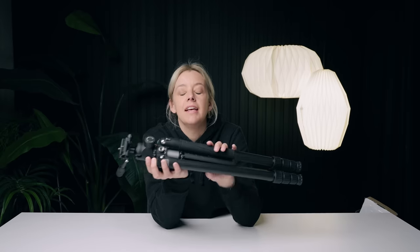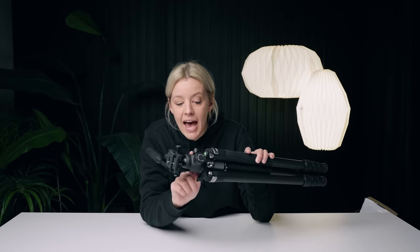The finish on this is so tasty - it is so matte. They've really paid attention to the details of this tripod. The fit and finish is very nice. It feels like a very high quality tripod.